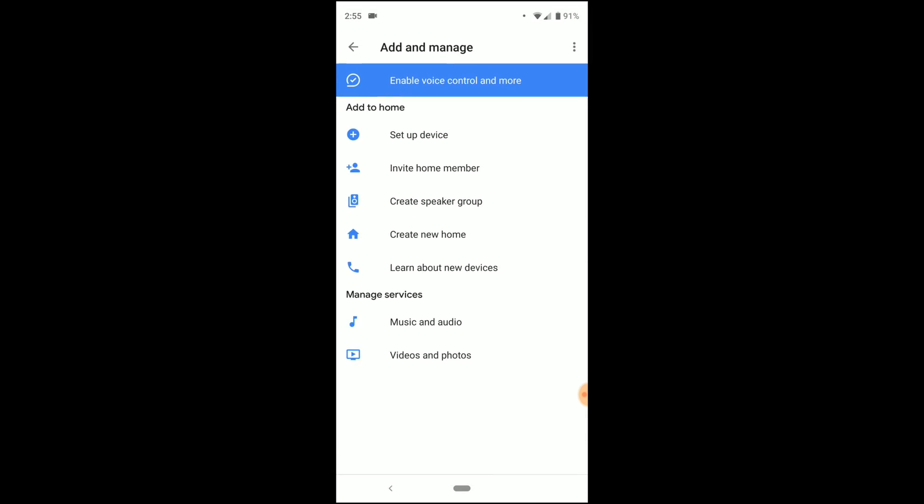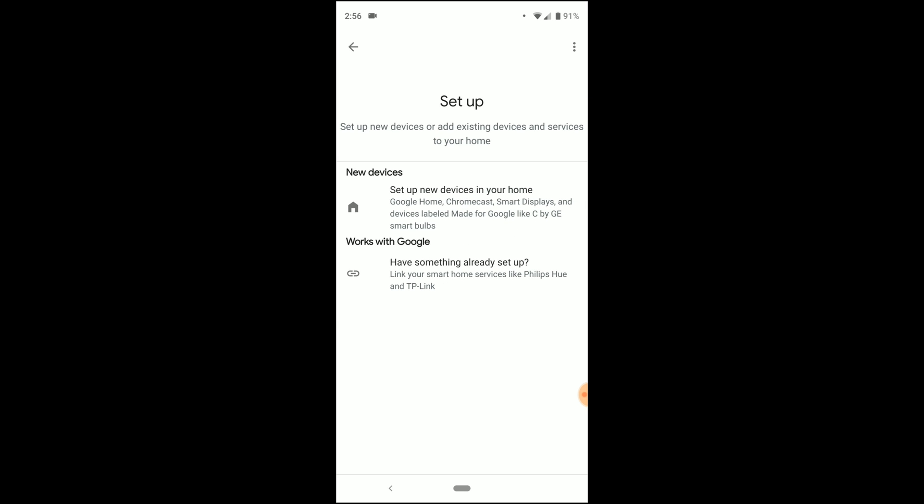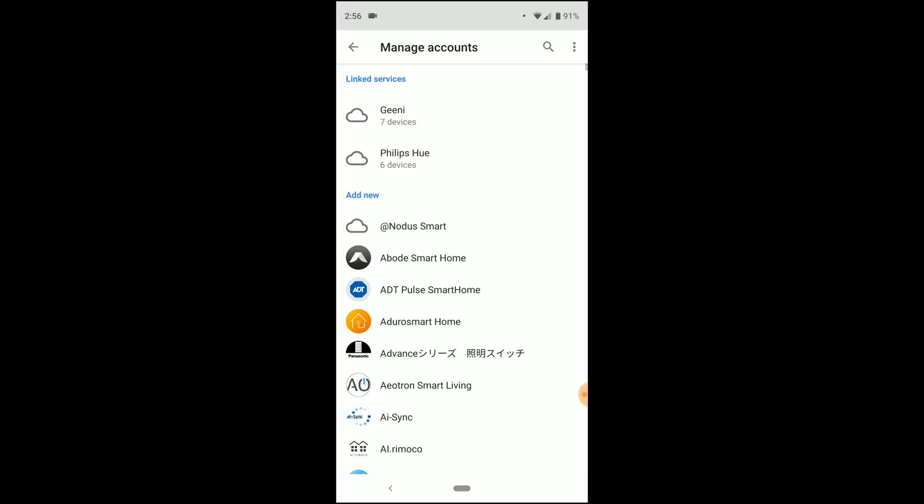So, first, you open your Google Home app and select Add, or the plus sign, and then select Setup Device. Once you select that, then you select Works with Google, because it's a device that you already have set up through Waze.